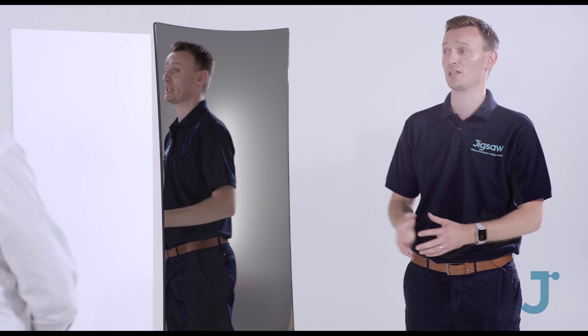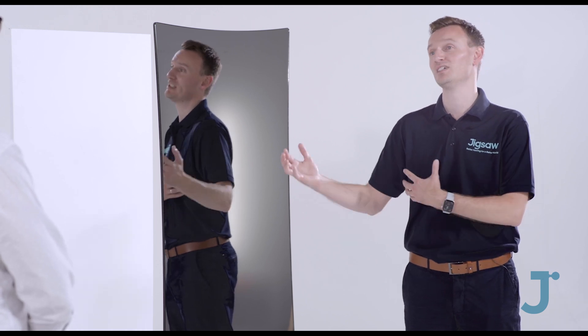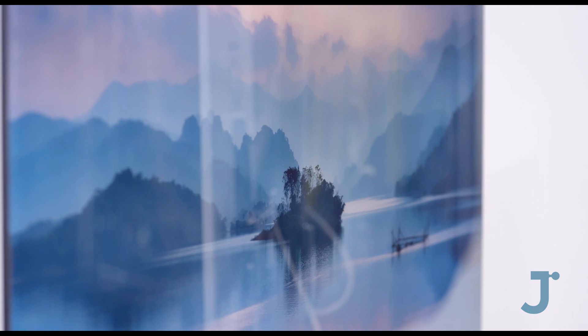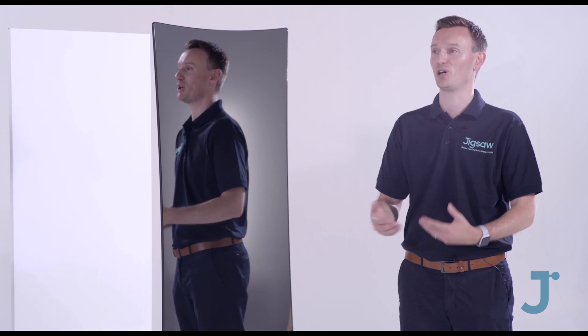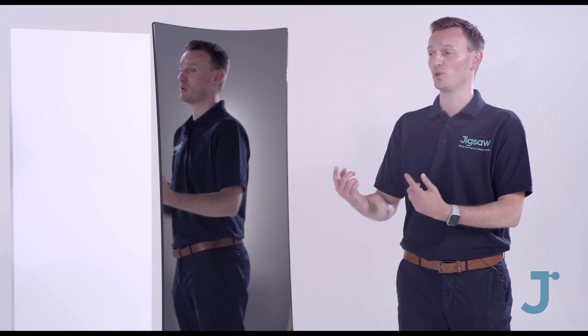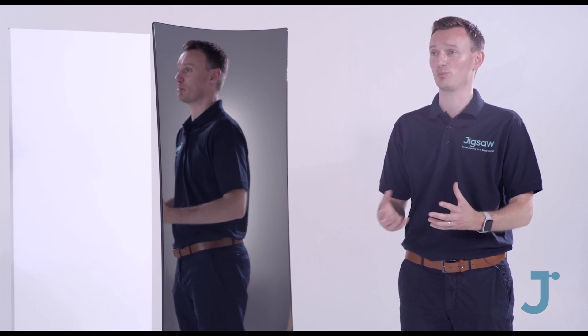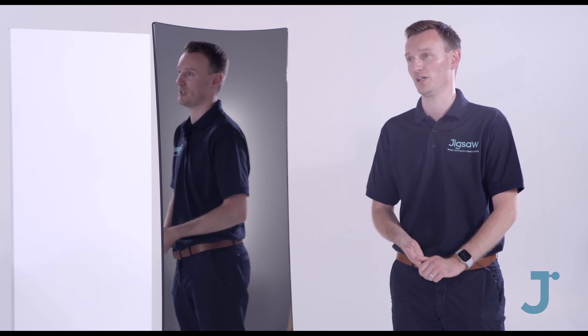Mounting them on the ceiling is actually more efficient because the infrared comes straight down and heats the furniture, the person, and the fabric of the building. Even at a normal ceiling height of about 2.4 meters, the floor starts to warm as well — we see a good few degrees change in the flooring, so carpets or tiles aren't cold. Infrared works by bouncing off energy until it can be absorbed by something, so nothing is wasted.